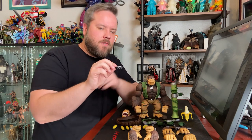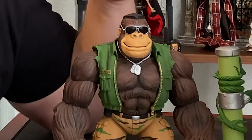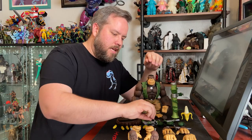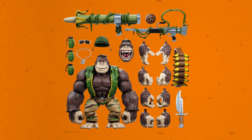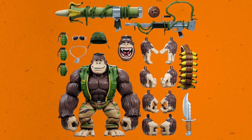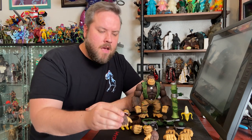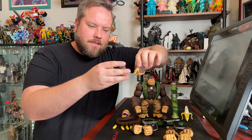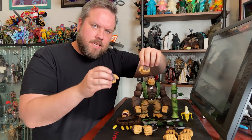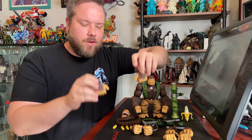He also comes with aviator sunglasses, because sometimes it gets sunny at war and you've got to keep your eyes protected as you're protecting the Amazon. He comes with a bunch of hands: fists for pummeling, open gripping hands, gripping hands for holding bananas and knives, and trigger hands for shooting the monkey machine gun and banana bazooka. And my very favorite are the gorilla walk hands — knuckle-down hands so you can get that accurate gorilla posture with your Gorilla Gorilla figure.